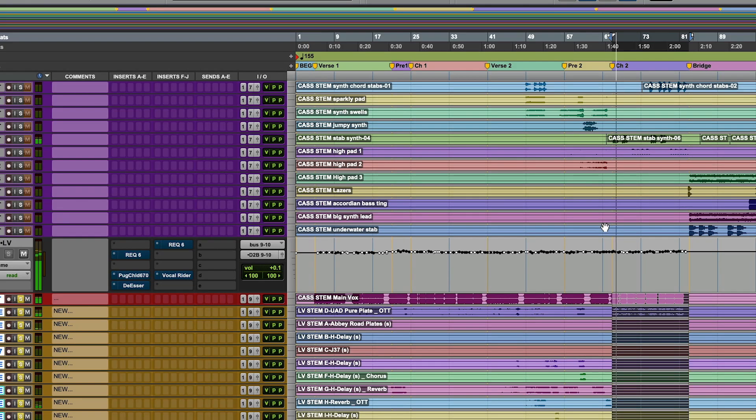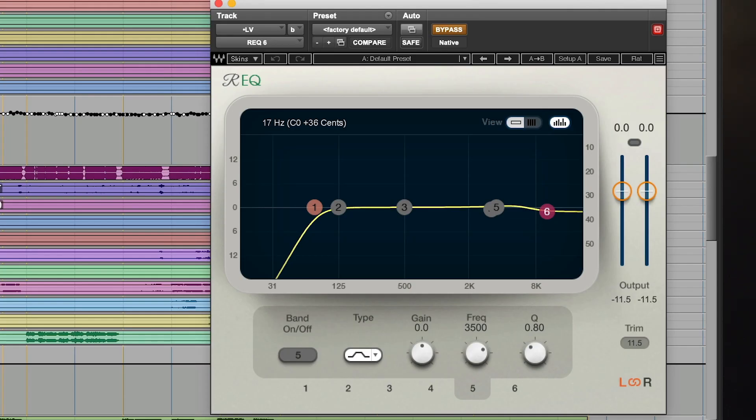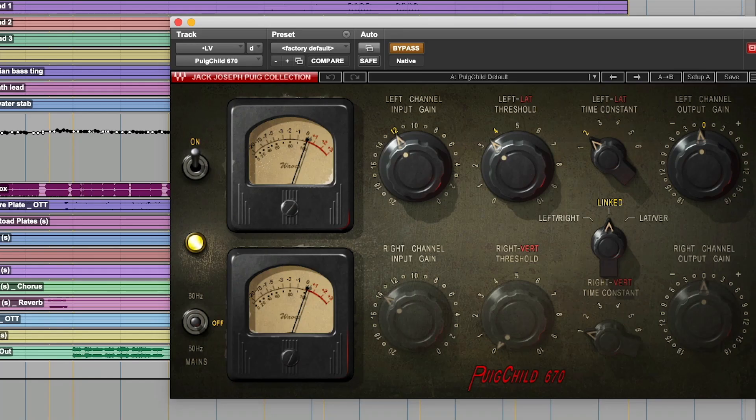I got the drums going. I want to now bring in the vocal. My approach a lot of times is I mix in groups, and then I bring in the vocal after the drums to see how the song's feeling with just drums and vocals. Now we're looking at the treatment on the vocal: we're rolling off some low end at 60 hertz — we don't need it there — and I also rolled off some of the top end. It's super subtle, but all these subtleties add up to a sound. And now we have the Puig Child on here; it's going to squeeze it a little bit.